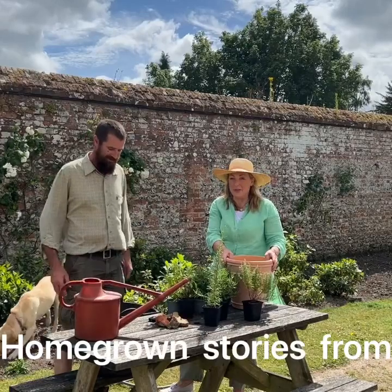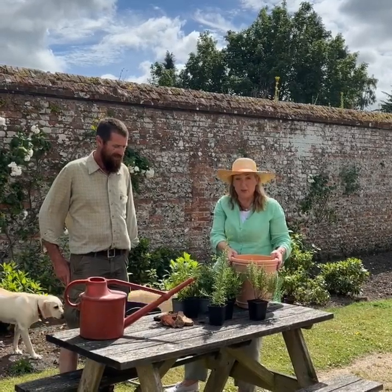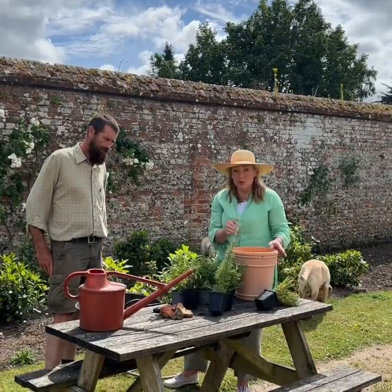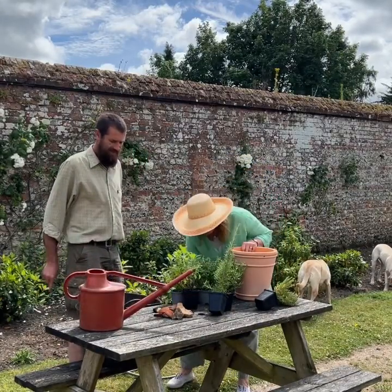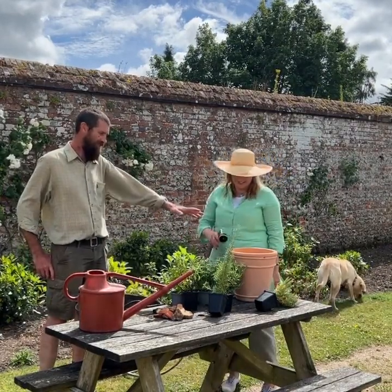Welcome to Homegrown Stories from Highclere. We're going to show how we plant up a terracotta pot with some herbs. Paul is our head gardener here and knows far more about it than I do. The first top tip is: water your pot first of all before you start.